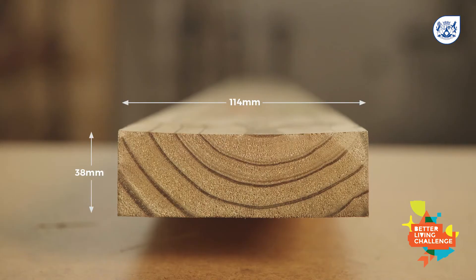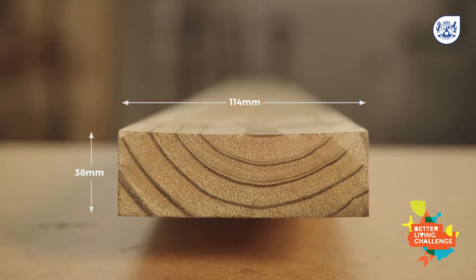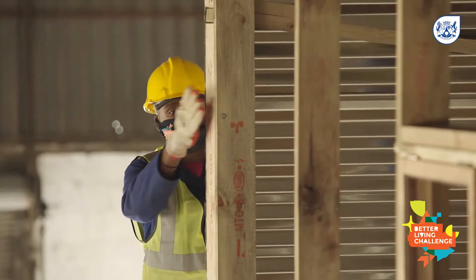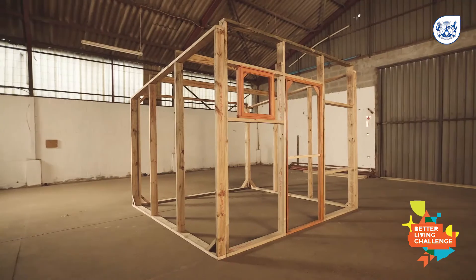Timber. The recommended timber is 38mm by 114mm South African pine. This timber is suitable for all homes and makes the structure strong and steady. If you are on a smaller budget, you can also use 19mm by 109mm timber thickness, but then you will need more support between the structures.